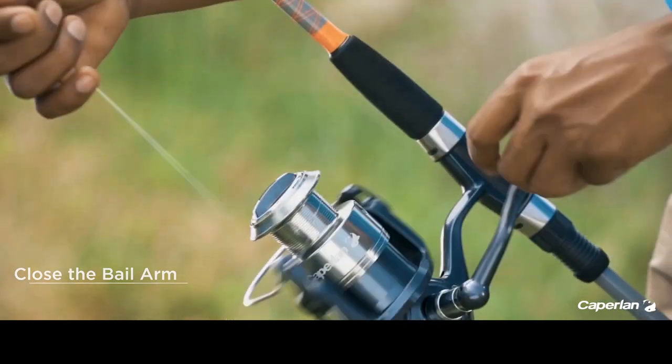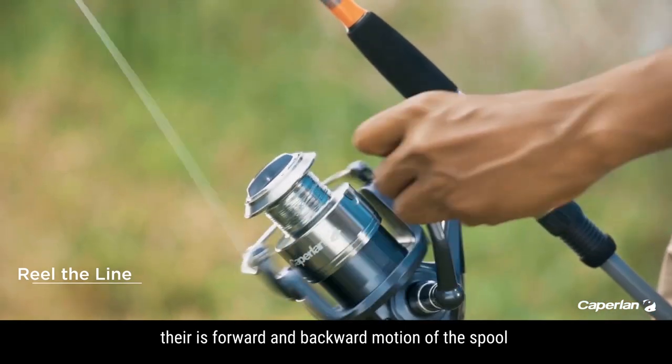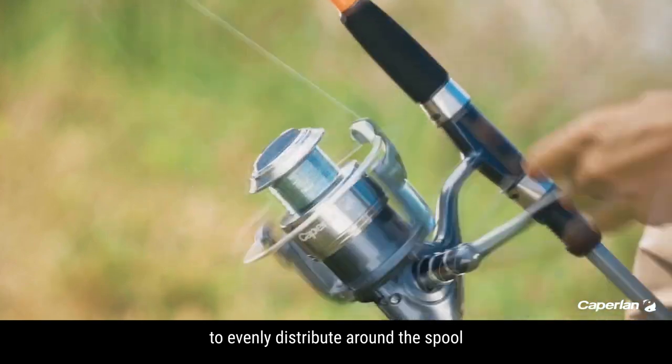Close the bail arm and start winding the reel. If you notice, there is a forward and backward motion of the spool which helps the line to be evenly distributed around the spool.